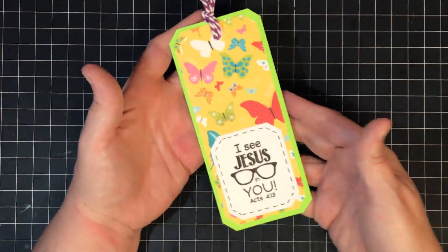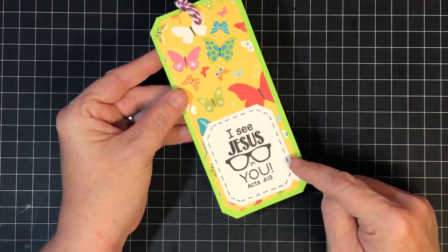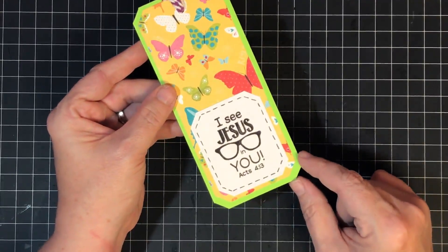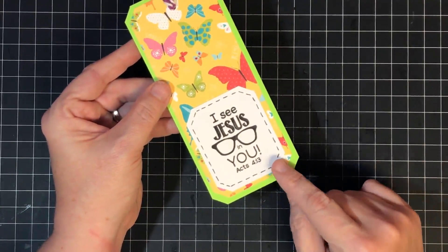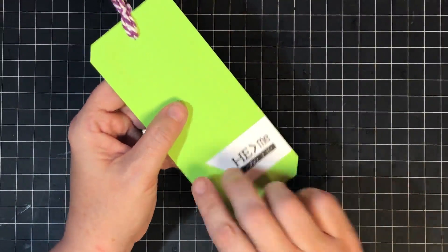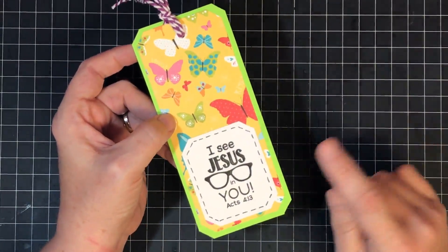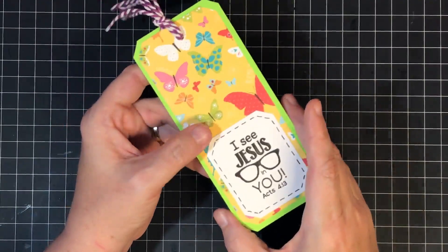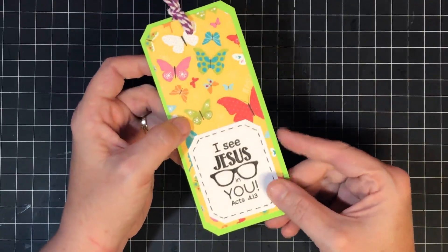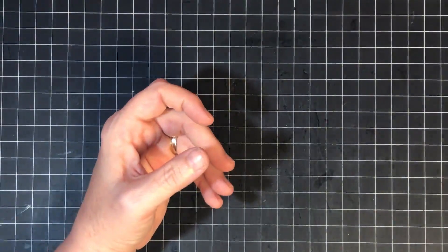Let's start with this, which I think is so cute — it's a bookmark with a bunch of little purple frilly elements at the top and it says 'I see Jesus in you.' I thought this would be so cute for our back-to-school buddies who need a reminder to show Jesus. When you flip it over, I put 'He is greater than me' on the back. You could make a bookmark for every one of these — so cute to put in your Bible bag or purse and give out to people at church.